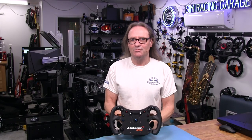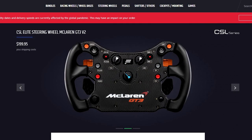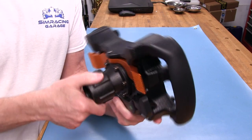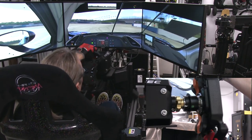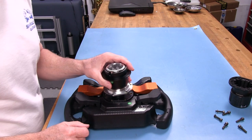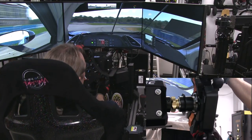Welcome to another edition of the SimRacing Garage. I'm Barry Rowland. In this episode, we'll be reviewing the new version 2 McLaren GT3 replica wheel from Fanatec. With some nice upgrades like the tool-less quick-release system and magnetic shifter action, Fanatec is officially approving its use on their Direct Drive Podium Series wheelbases with the proper quick-release attached. Time to put it through the SRG's review process and see how it does.